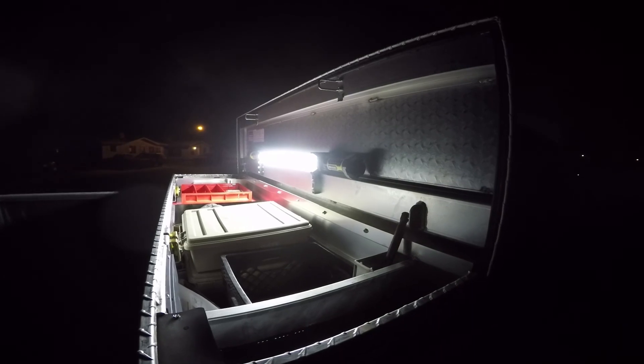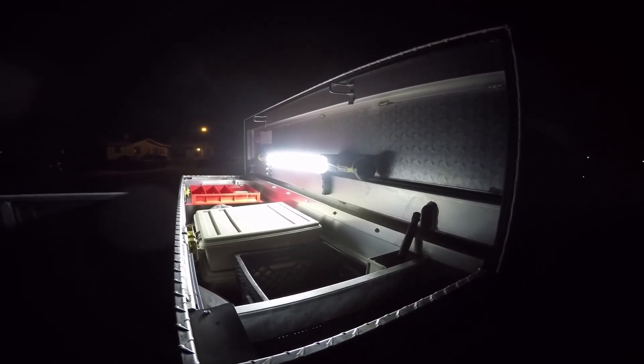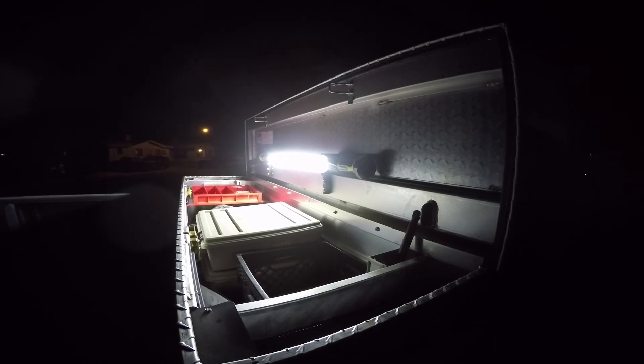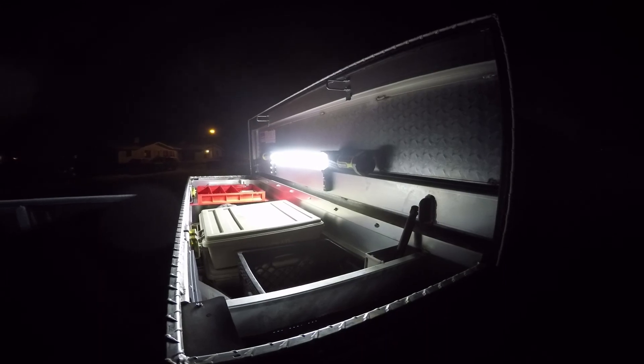So that's the difference between the Luminar work light bar and the Brawn light bar from Harbor Freight Tools. Once again guys, thanks for watching. I appreciate your comments and likes, and share if you see fit. Once again, this has been Carl Belcher. Thank you.